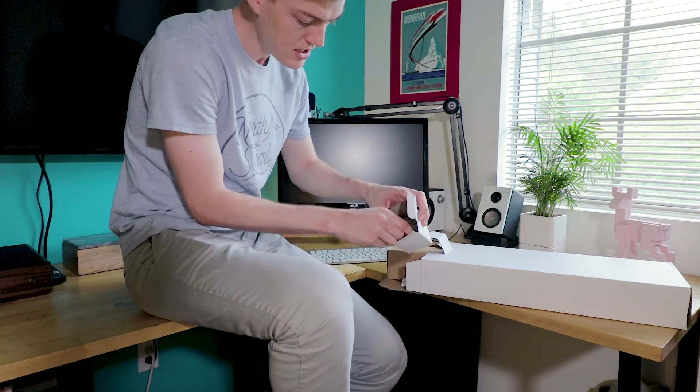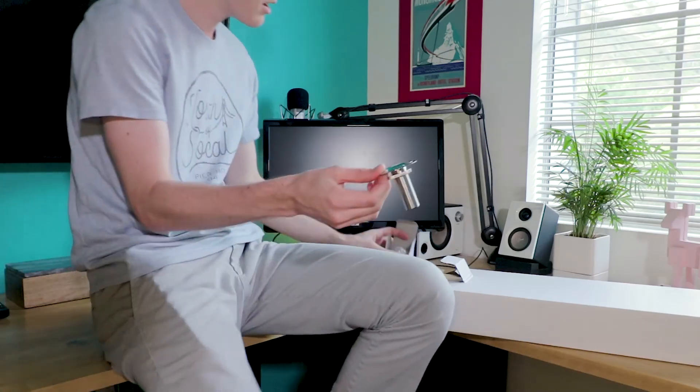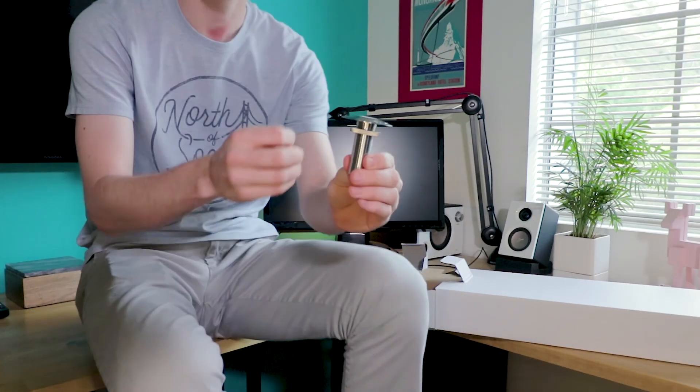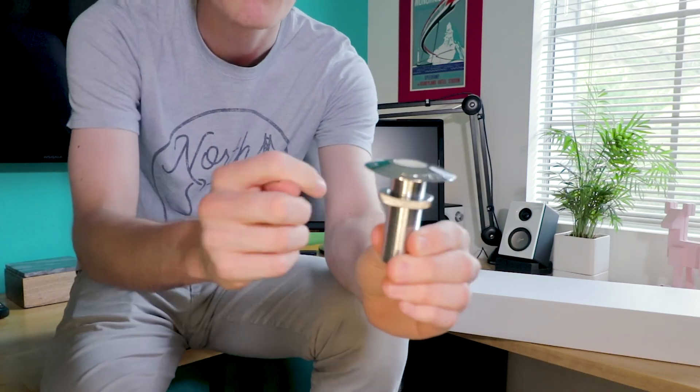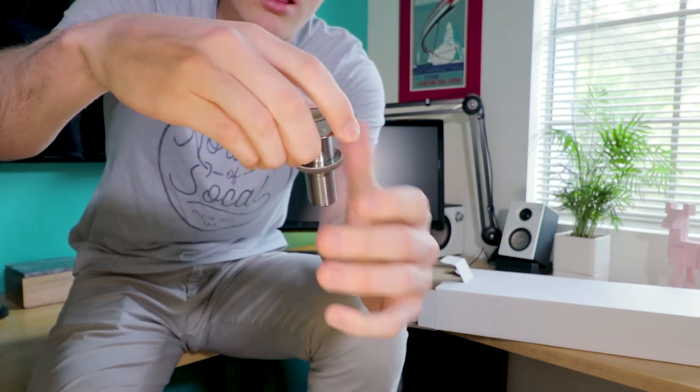This box has this thing in here — I'll just show you here. So if you want to drill a hole through your desk, you can place it there and thread it so it clamps onto your desk. You can tighten it.